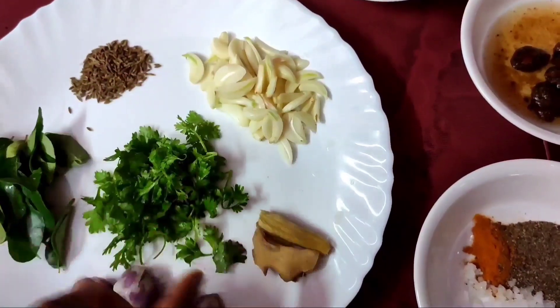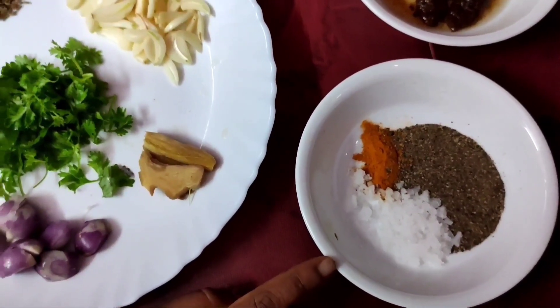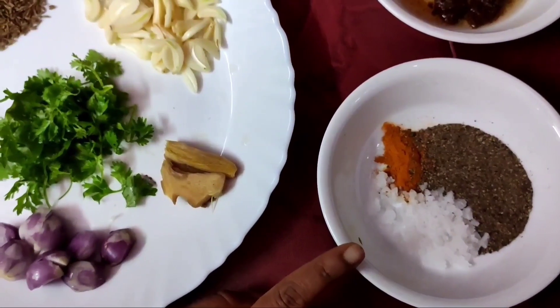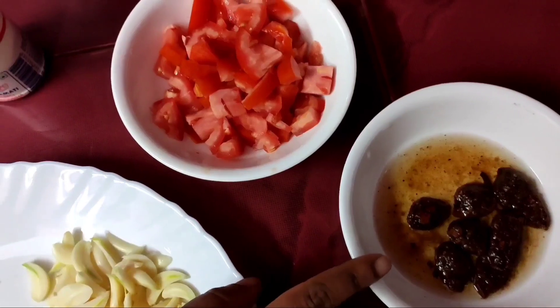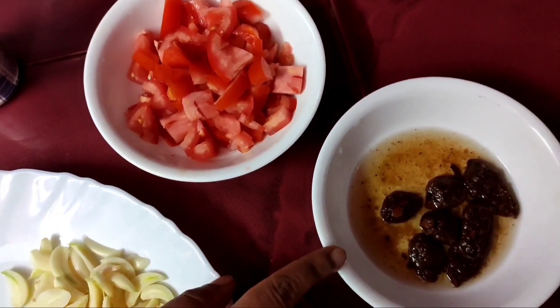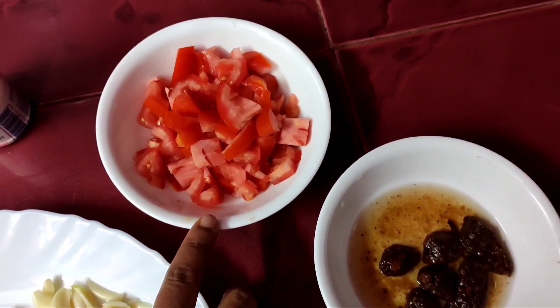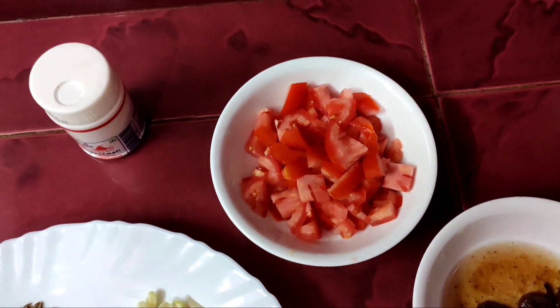1 cup of jam, 1 spoon of wine, 1 spoon of milk ice, 2 cups of wine. We will add 1 cup of pepper.